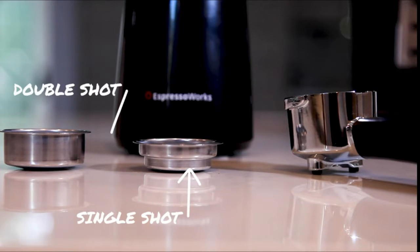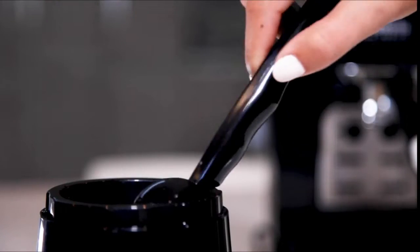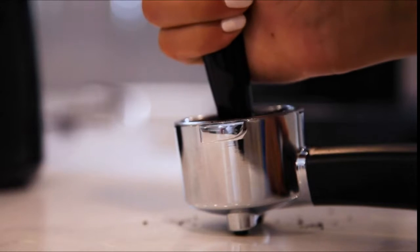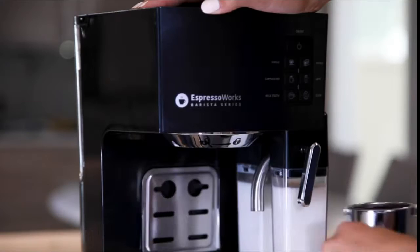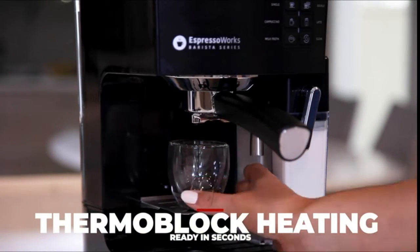Select the single shot or double shot filter basket and guide it into the stainless steel portafilter. Using the tamper measuring spoon, fill the filter basket with espresso grinds. Tamp the grinds firmly. Lock the portafilter into the machine and place one or two cups under the filter holder.